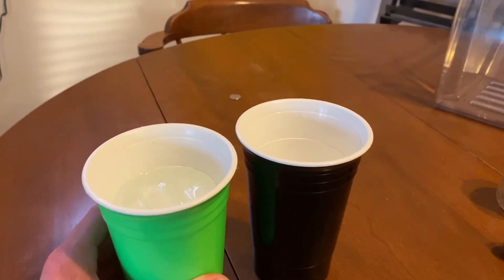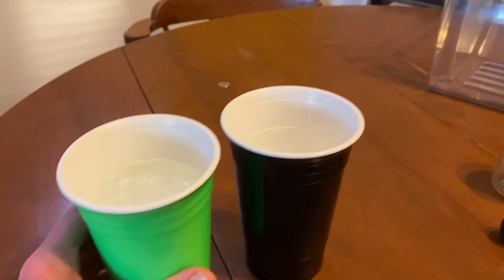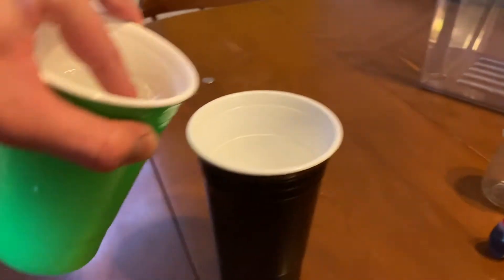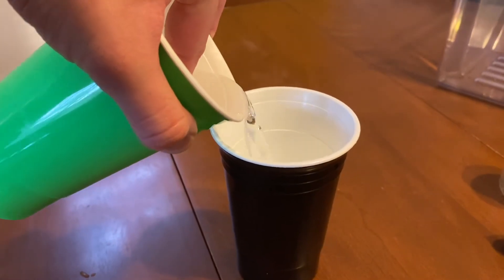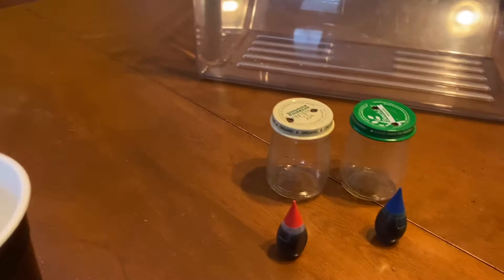For our next step, we're going to separate the ice from the water. Put your finger over the cup and go ahead and pour a little bit into the jar. It doesn't have to be all of it, just enough to fill up that baby food jar.